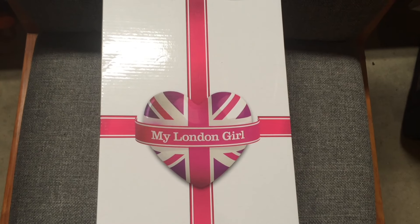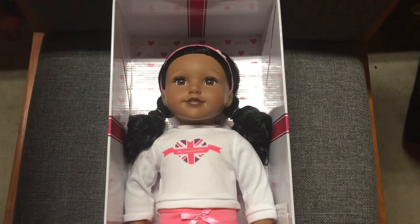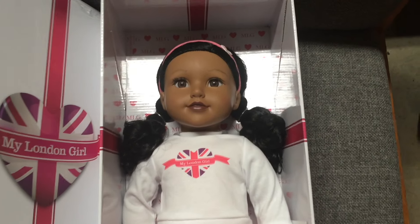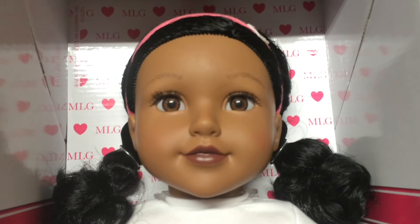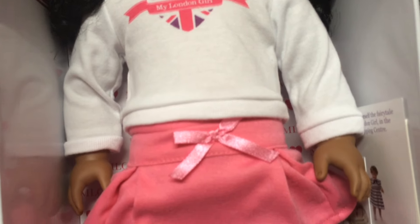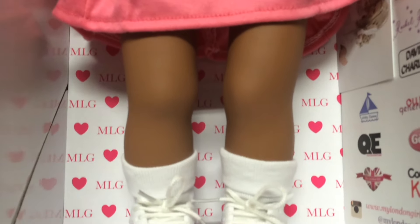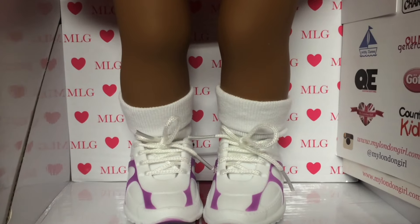All right guys, the moment of truth. Here we go. Oh my gosh, look at her face — look at her gorgeous, gorgeous face. She's so cute. We're zooming in, you have to get a closer look. Look at her adorable shirt with the Union Jack and a little heart. I just love it. Oh my gosh.